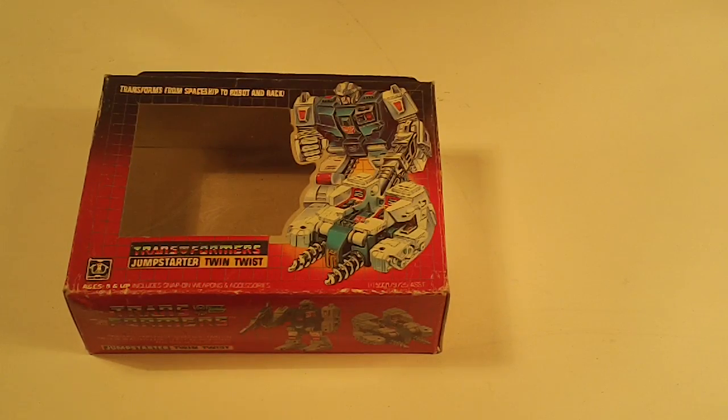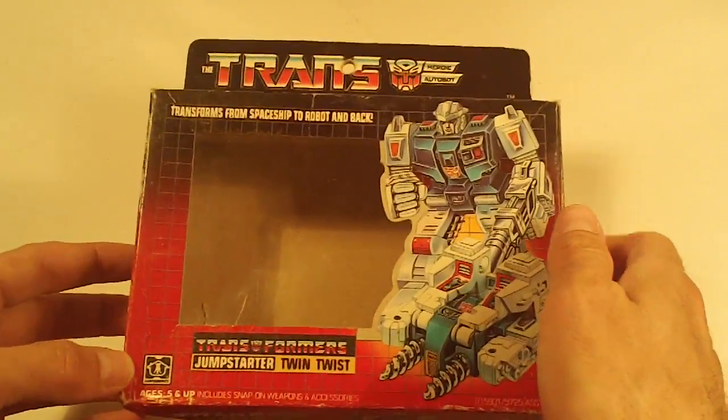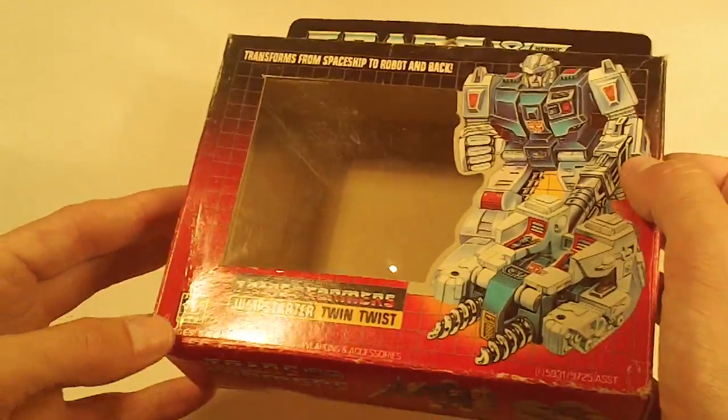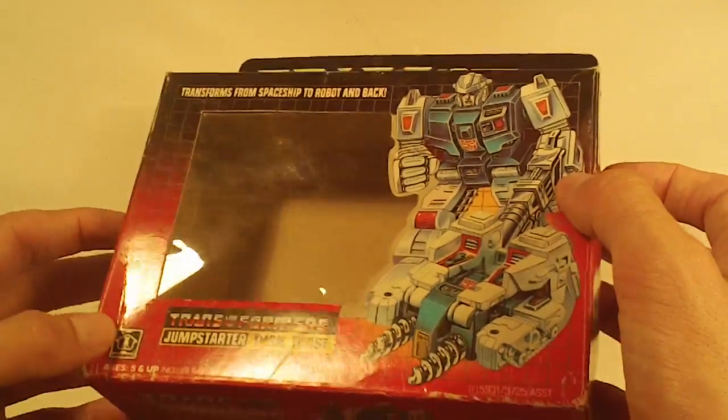Part two, we've got Autobot empty boxes, G1. First is Twin Twist, and he's got some pretty moderate edge wear, a small dent in the bottom left corner of the box front.